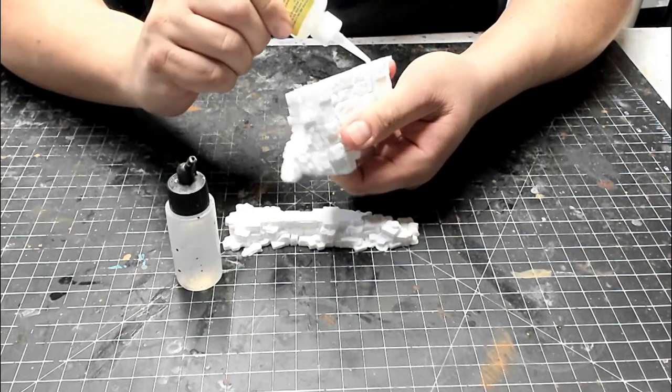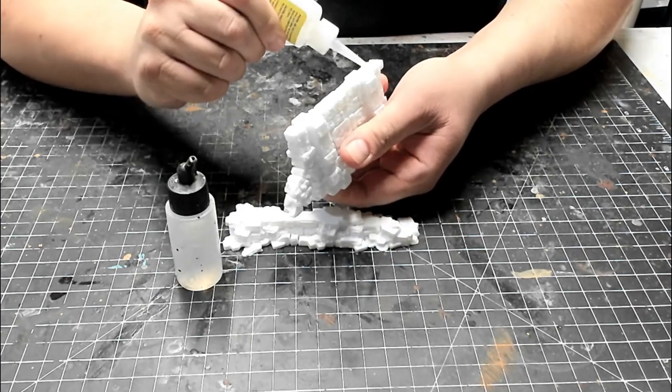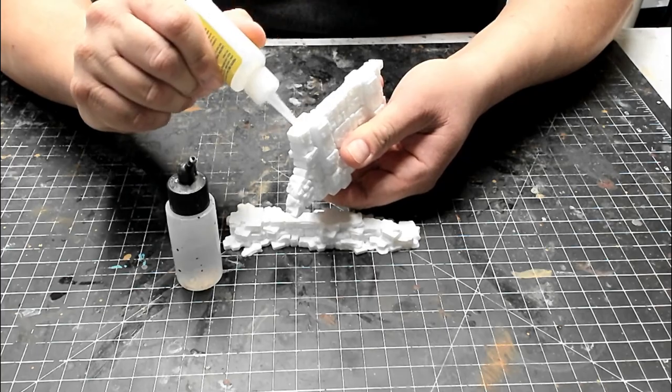Next, apply glue to the bottom of the wall, set it on top of the base, and align it. Again, use accelerator if necessary.